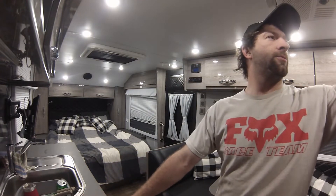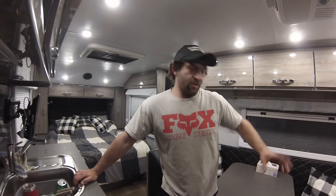Welcome back everyone. I wanted to go ahead and do a little video on how some of the electronics in the Black Series trailer work, just kind of an overview. I have done absolutely no modifications to this trailer as far as the electronics, and I will go through here and explain some of the things.